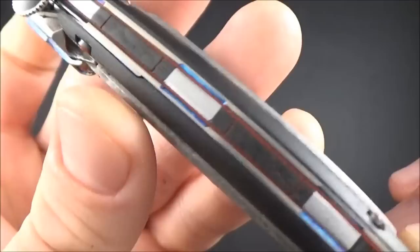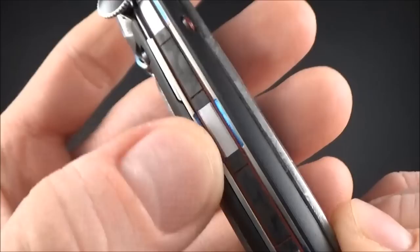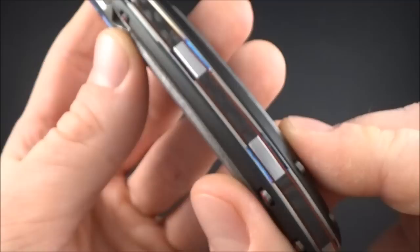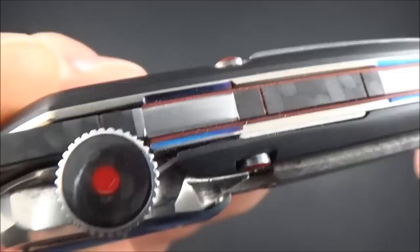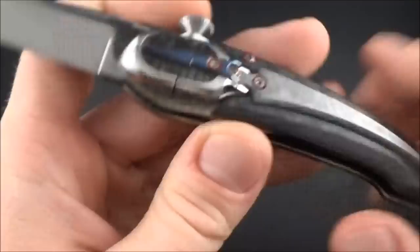The red epoxy paint matches perfectly with the fiber plates — very, very nicely done. Then we've got blue anodizing on the titanium liners. Just to show you a closer look on these liners — very nice, and here on the button too.